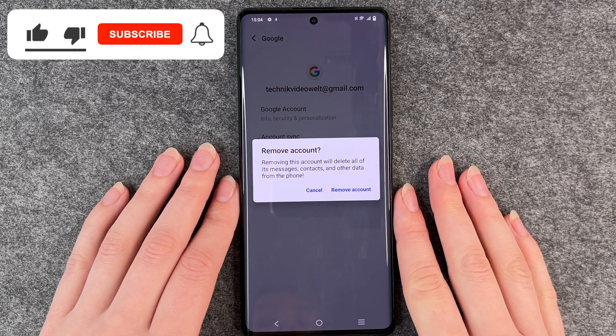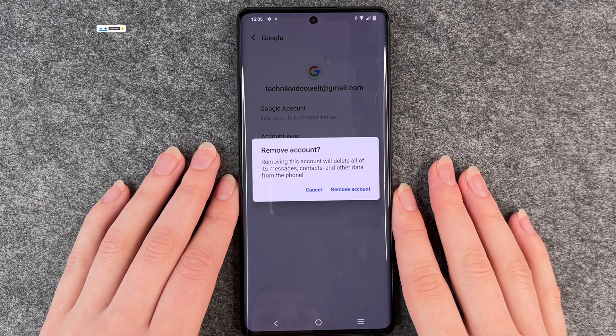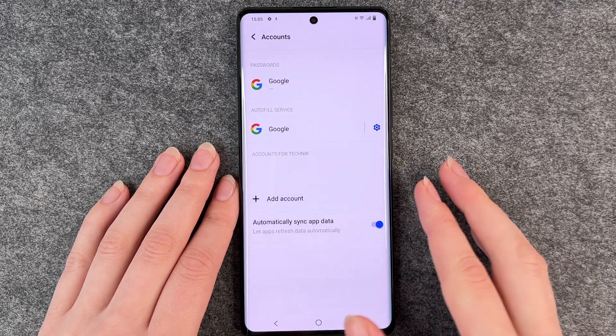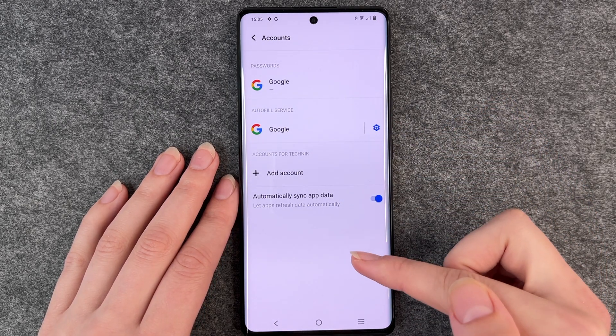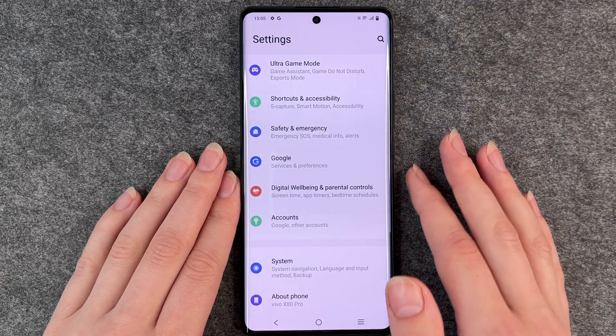Then it will ask you if you really want to remove this account. Removing this account will delete all of its messages, contacts and other data from this phone. Then we click on remove account. Then the account is gone as you can see, and then you can go back to your settings.